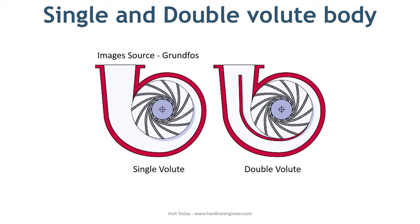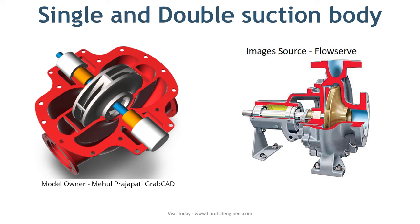Pumps with large radial forces use a double casing body to reduce the force on the body. The second type is single and double suction body. Here in the photo, you can see the single and double suction casing design. In the double suction design, fluid can enter from both sides of the impeller, making it more complex than the single suction design.